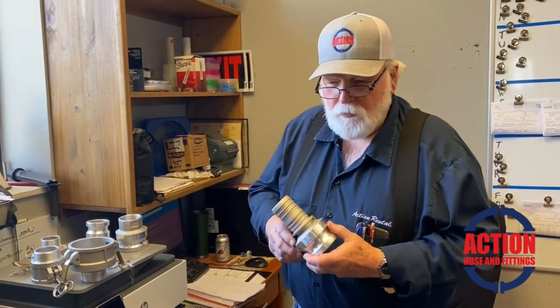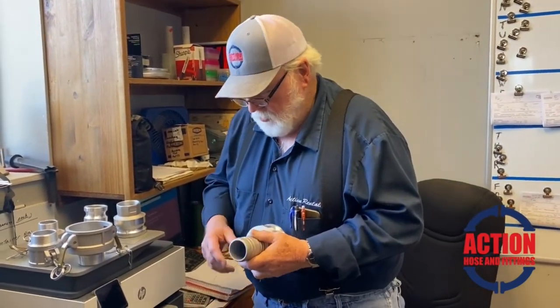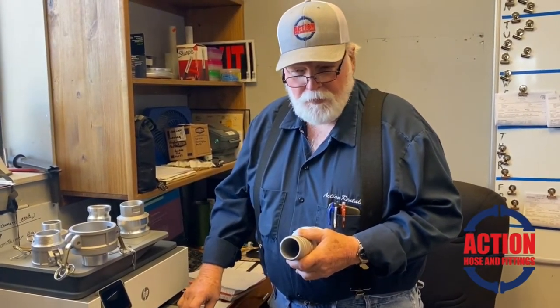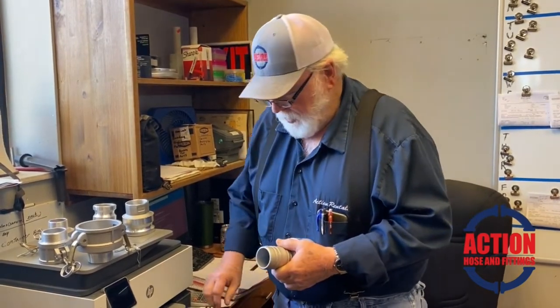We talked about the hose going on to this part of the fitting, and it does — the hose will slip on. There are several ways, several clamp types that will hold that hose on there. If you don't clamp it, the pressure will push the hose right back off.